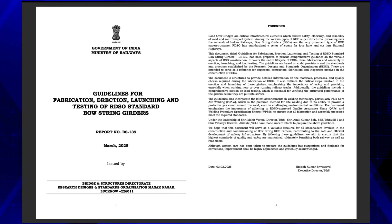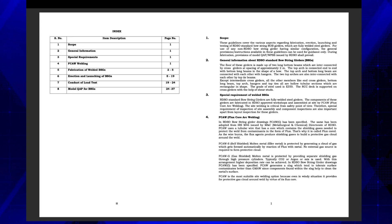For use of any non-RDSO bowstring girder having similar configuration, the general provisions and instructions available in these guidelines can be used for guidance only. During fabrication, provisions of Model QAPWPSS issued by RDSO shall prevail.